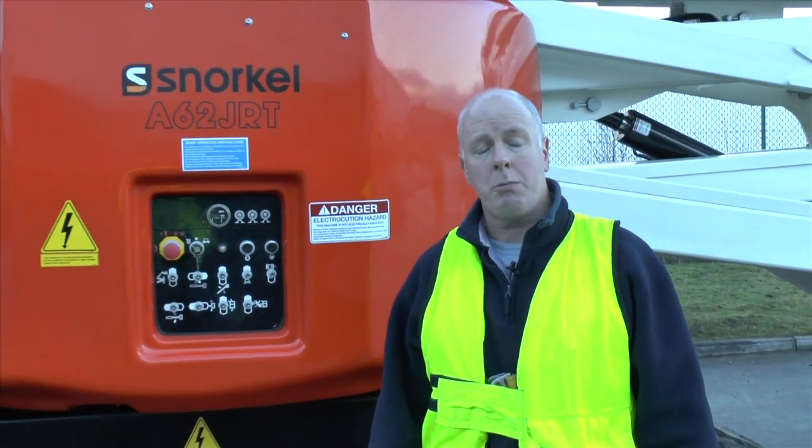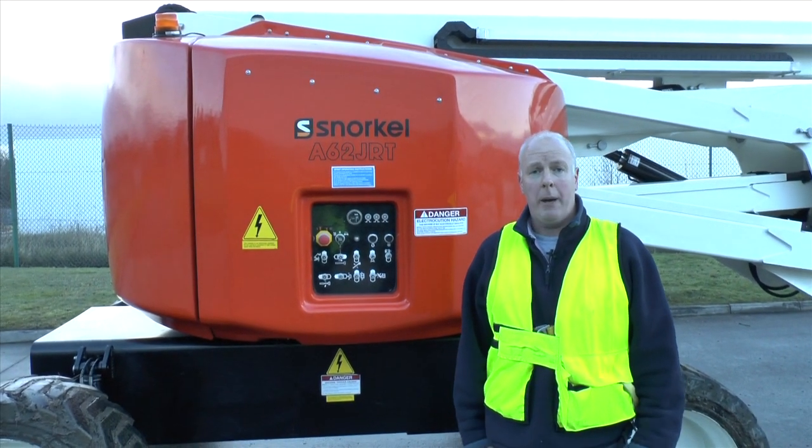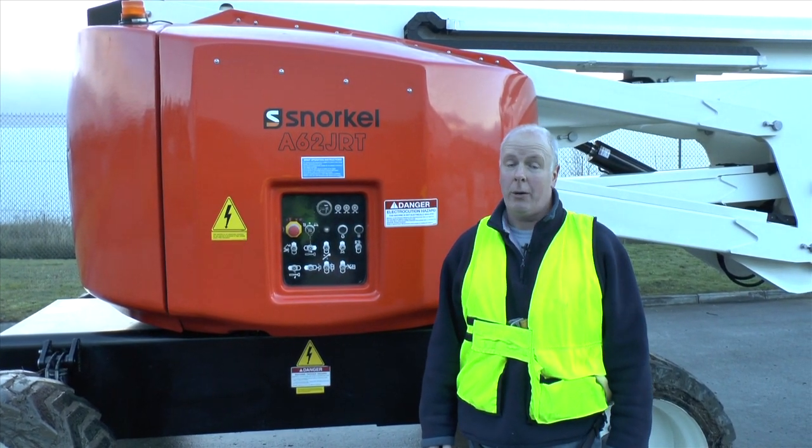Snorkel hasn't reinvented the wheel by developing this new 62-foot machine, but what it has done is given customers more reach, more lift capacity, and more working height — in a package with a zero tail-swing rear end and a much lighter operating weight. For once, it really does seem that less is more.